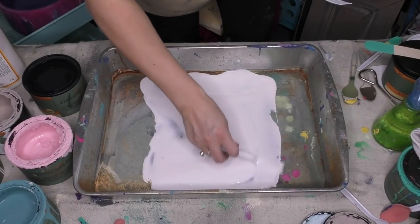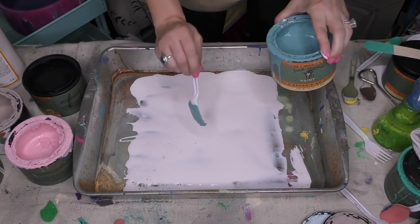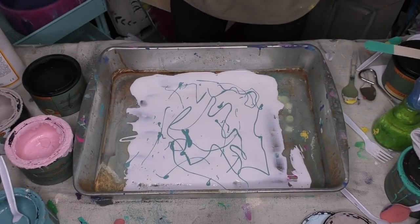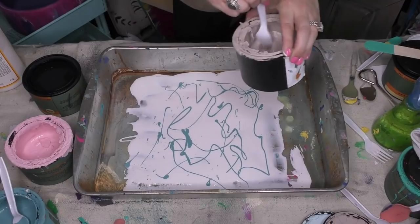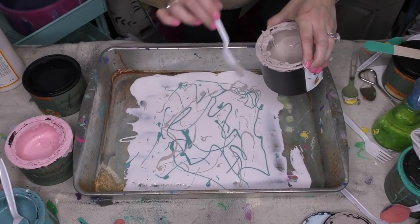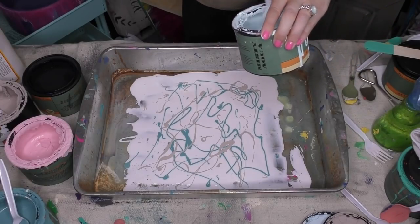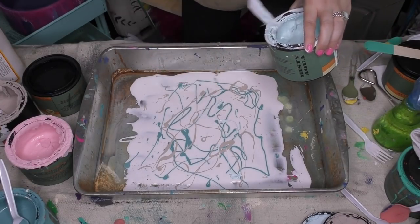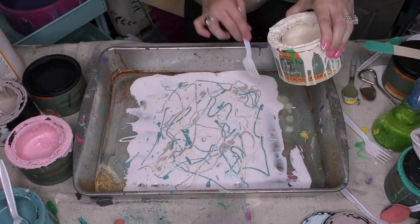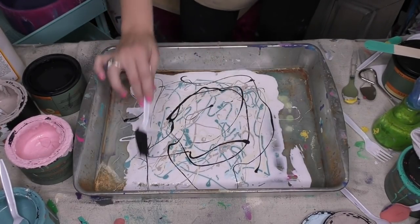Now we're gonna start throwing down some paint. You can do circles and dots, spoonfuls — whatever makes you happy in terms of the design you want. I'm gonna sprinkle in a little bit of my mocha madness. Colors can project a lot of feeling, but I'm going light. I'll grab some misty aqua — just a few little flings of that — then antique lace. You can add a little water with your paint to get a certain pattern. Then some black, spinning it around.